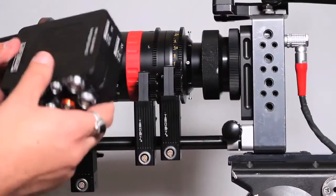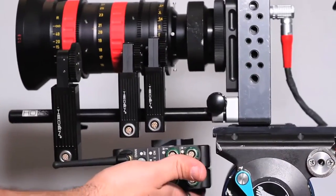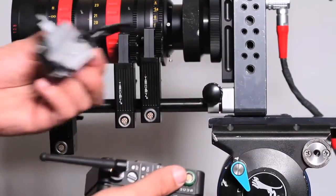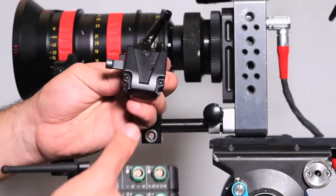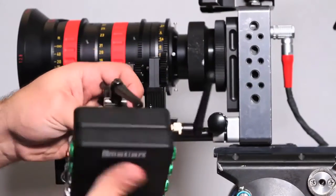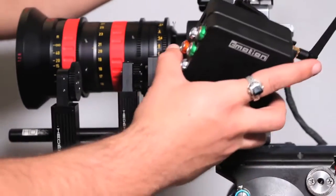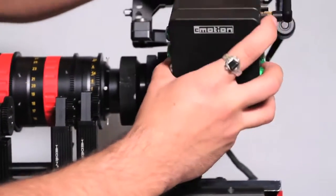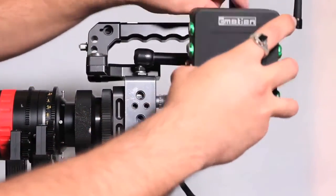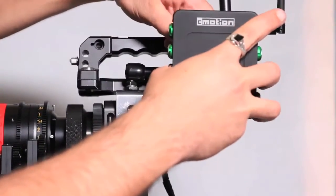Mounting the Cayman — you can mount this wherever you want. Some Steadicam ops put it right off their stage on the bottom. We use a V-Doc, like an Element Technica V-Doc, and it just slides in so you can put it on any rod anywhere you want. In this scenario I'm going to mount it up here and just turn that down.